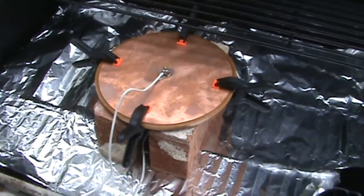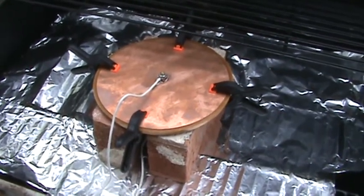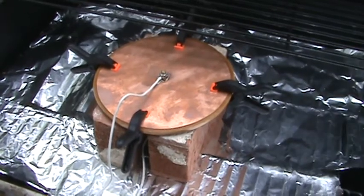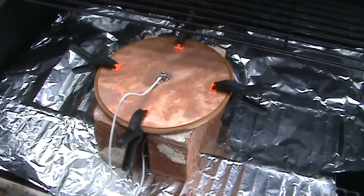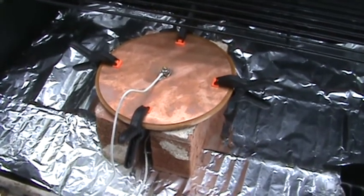Once it's soft, turn off the heat. Keep the power applied until it cools — until the wax is hard — and then keep power applied still for an additional one hour.